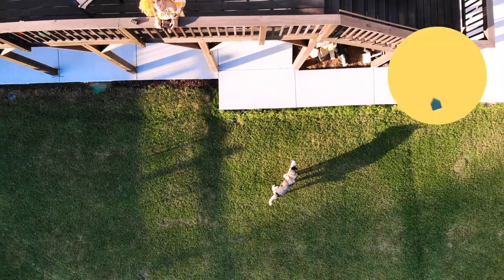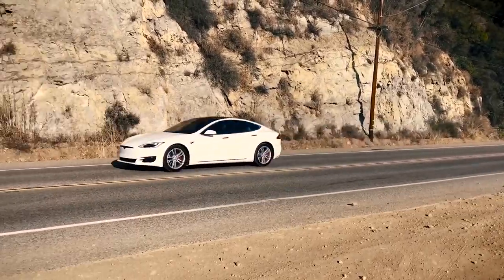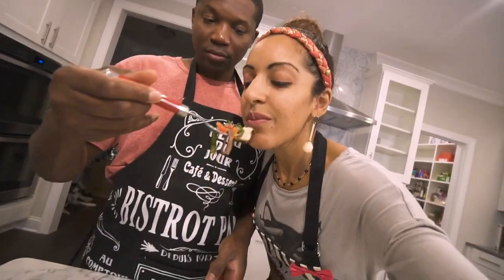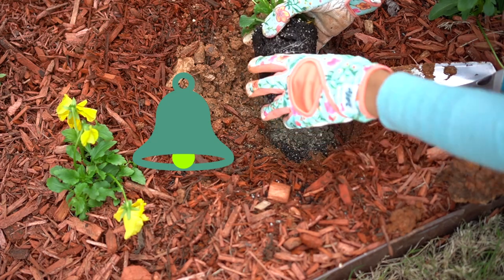Hey hey, it's Asher Renee and welcome back to my sustainable family channel with smart tech videos documenting life inside of our solar powered smart home, our electric car adventures, vegan family tips, and more. If you're into that kind of thing, hit that subscribe button so you never miss a new video.